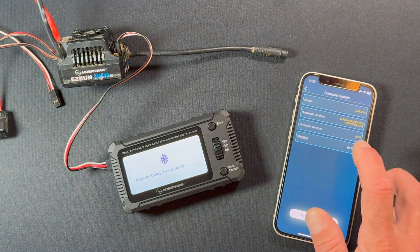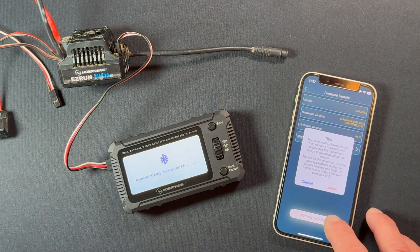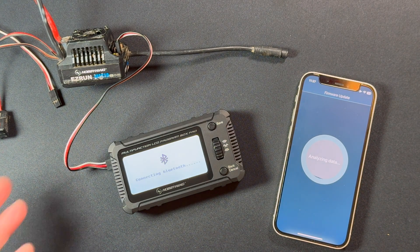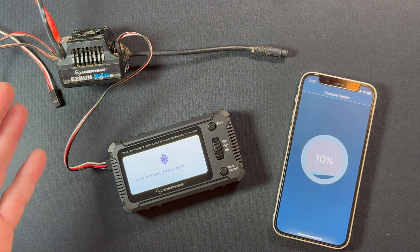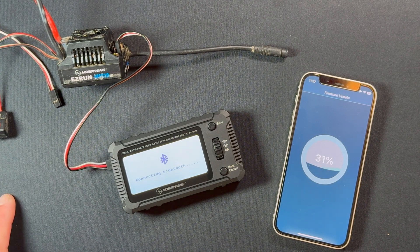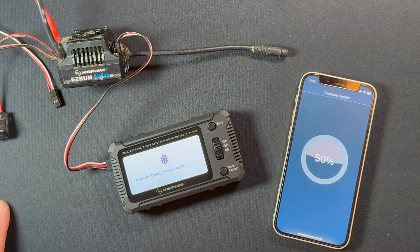There is actually an update available for this one. You can double-check if there's anything else, but usually you just grab the latest one, hit Update, get that same safety warning — basically don't turn anything off or do anything wrong — hit Confirm and away it goes. This is a Max 10 G2 80-amp, installed in my two-wheel-drive Slash for a while. We do the 80-amp and 140-amp in the same platform package — the main difference is the 140-amp goes up to 4S and supports a wider range of motors.